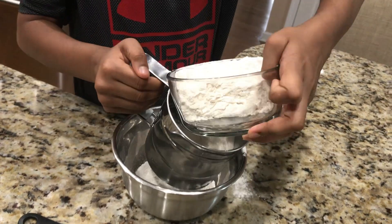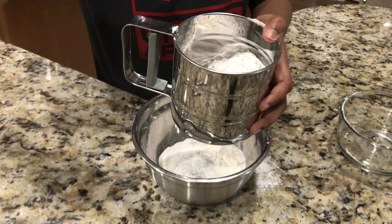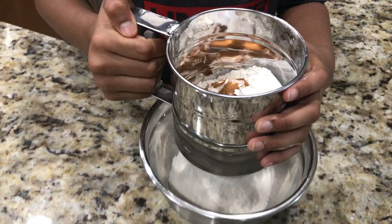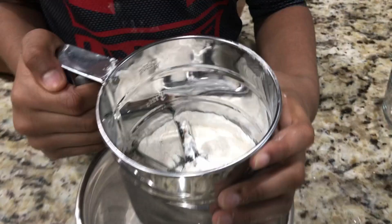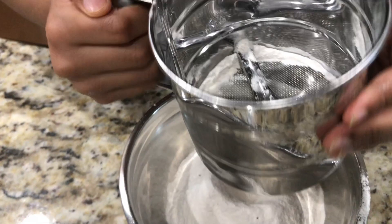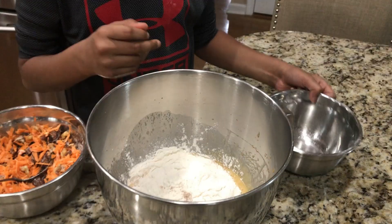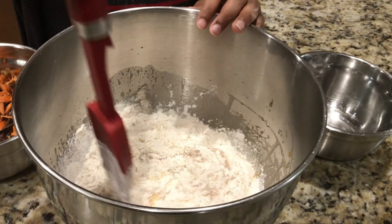I spilled some. Okay, so I'm going to sift them. So now I'm going to move the dry ingredients to the wet sugar and egg mixture. Now I'm going to fold the mixture gently. Remember, you need to do it gently.